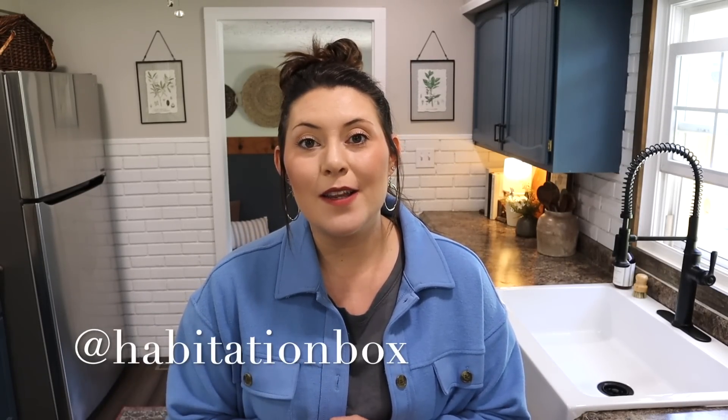As you guys know, I do love a more less-is-more approach when it comes to decorating my home — always have, always will. Making statements with one or two things here and there in a room is just truly so beautiful. We're also going to be looking at a home decor subscription box called Habitation Box, and the month of April is such a beautiful box.